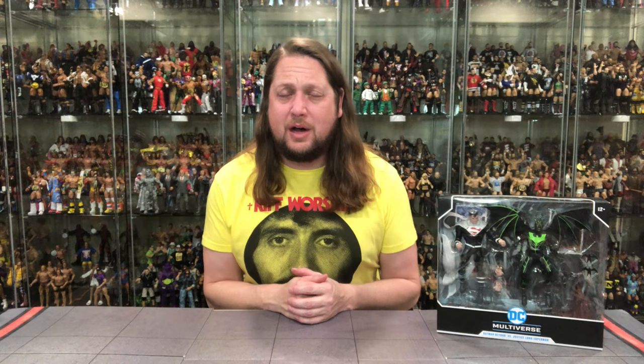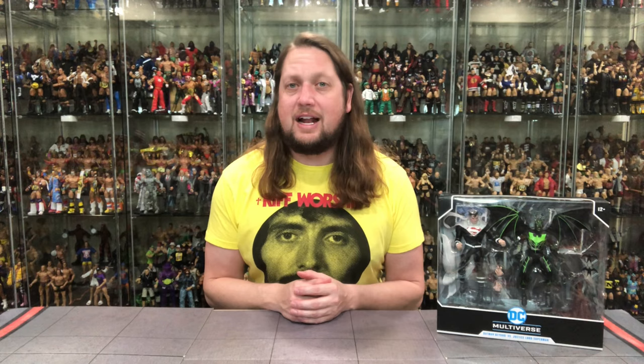Welcome everyone, Kyle here and welcome back to the channel for another DC McFarlane Toys unboxing and review. Today we go beyond with Batman Beyond and Justice Lord Superman. For all your Superman, Batman, McFarlane toy needs, make sure you're hitting up Entertainment Earth. Use discount code KYLE, save yourself 10% on all in-stock items, and anything over $79 does ship free.